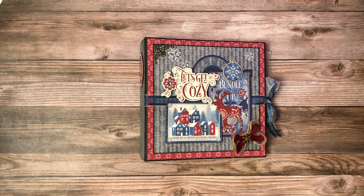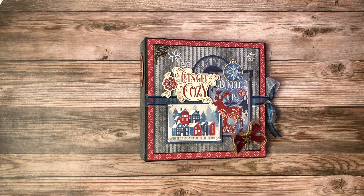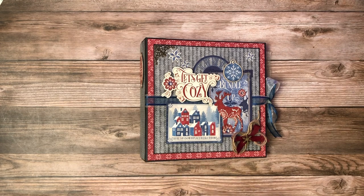There has been a playlist created called Graphic 45 Let's Get Cozy and you'll find all of the videos required to make this book nested in that playlist, including the base album build.